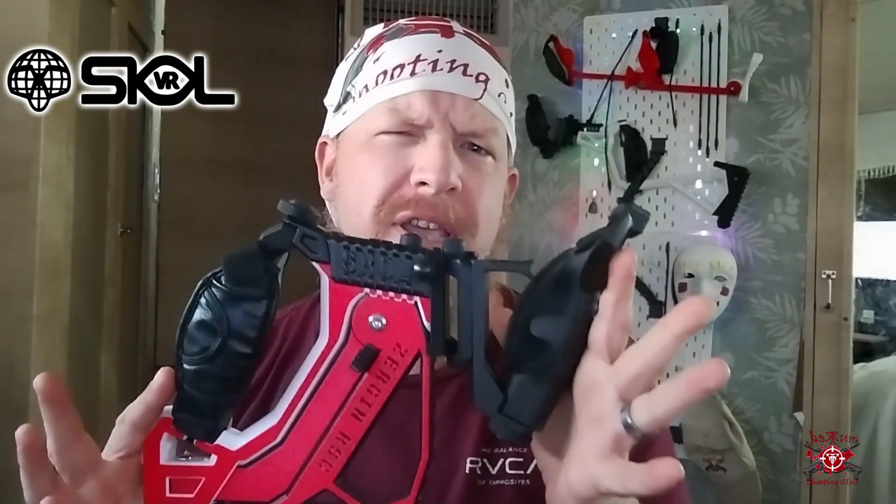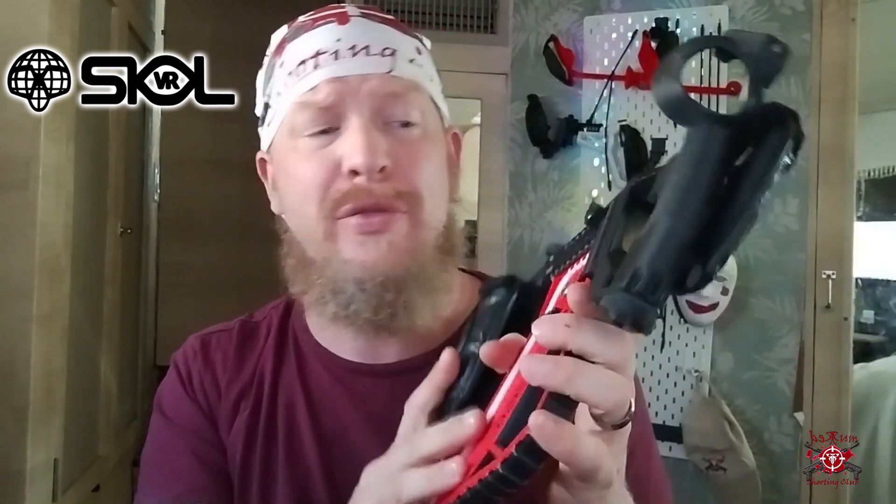Hey everyone, welcome back to another great episode of Red Rum Shooting Club. Did you just get the Tomahawk in from Skull VR and you're wanting to assemble it? Well, in this video we're going to get our Tomahawk reassembled after we took it through the airport. So stay tuned everyone.